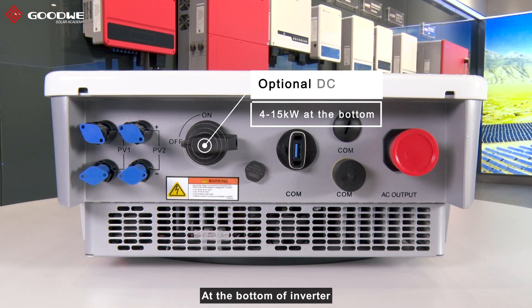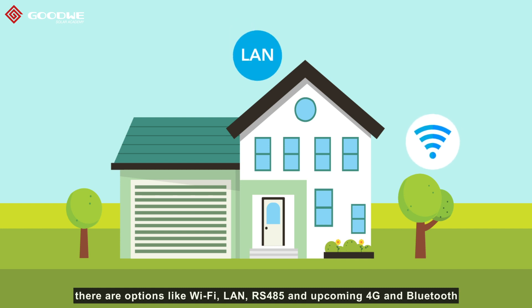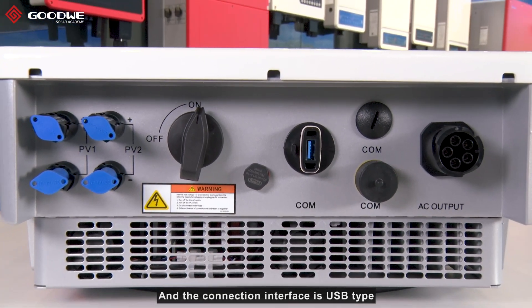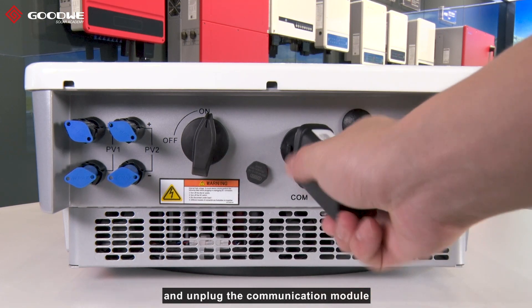On the bottom of the inverter, there is a DC switch to turn PV inputs on or off. For communication, there are options like Wi-Fi, LAN, RS485, and upcoming 4G and Bluetooth. Wi-Fi, LAN, and Bluetooth options are widely applied in residential projects, and the connection interface is USB type, making it super easy to plug and unplug the communication module.